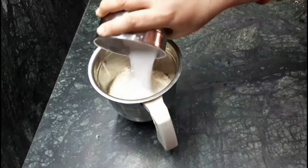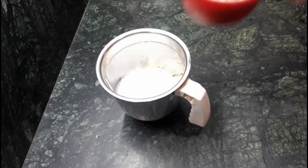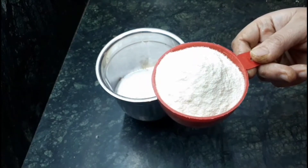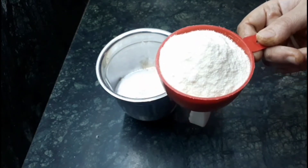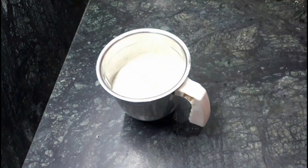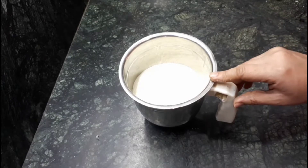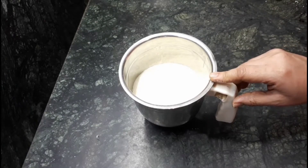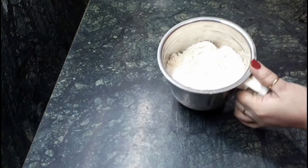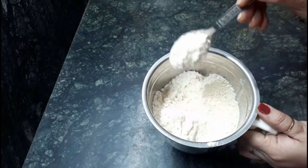Add it also to the big jar. After that, I am going to add one cup milk powder and grind them together so that they can mix well. This is our last step — after this, our homemade Complan powder is ready. Have a look!